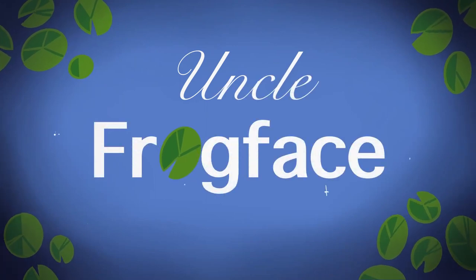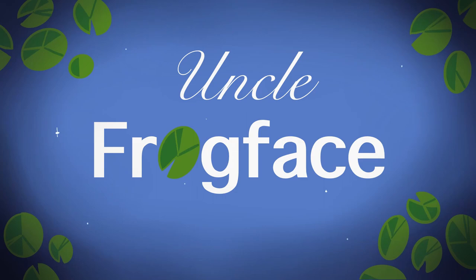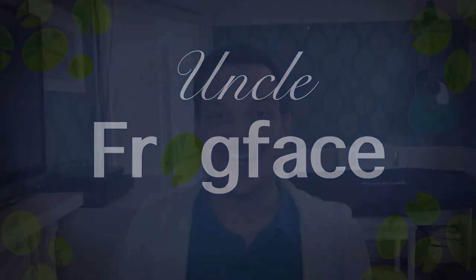Hoi hoi folks, good morning, good afternoon and good evening wherever you are in the world. My name's Sean aka Uncle Frogface and welcome to today's video. If you're new here then welcome, if you're not new then welcome back.